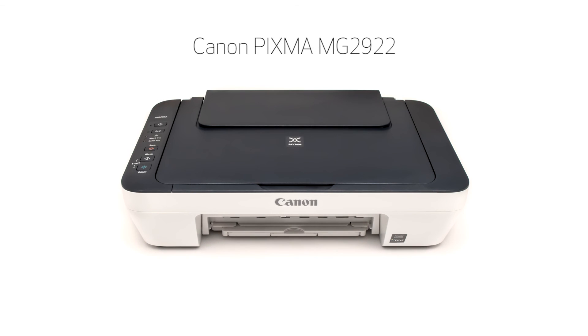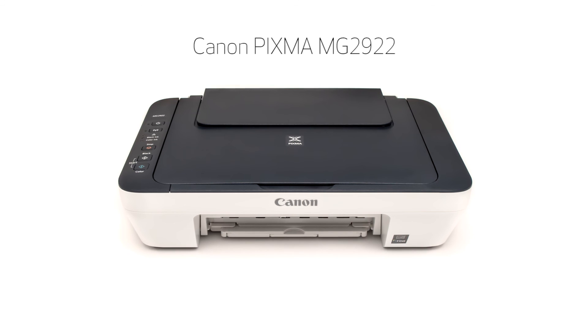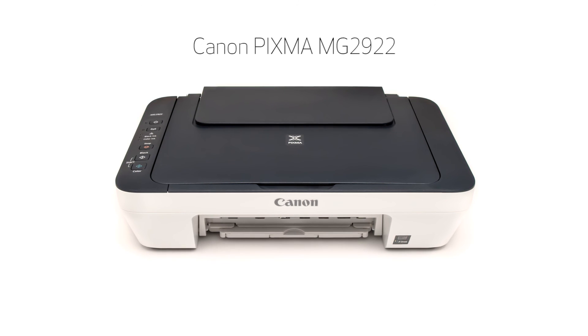Congratulations! This completes the setup of the Canon PIXMA MG2922 to a wireless network using a USB cable on a Mac computer. Now you are ready to print or scan. Thank you for watching.